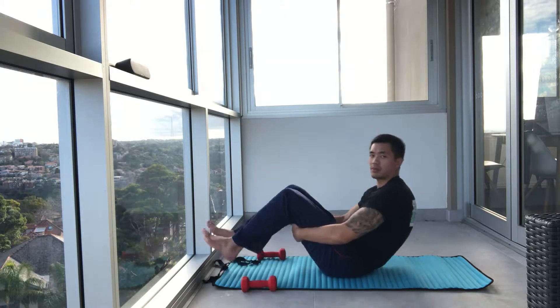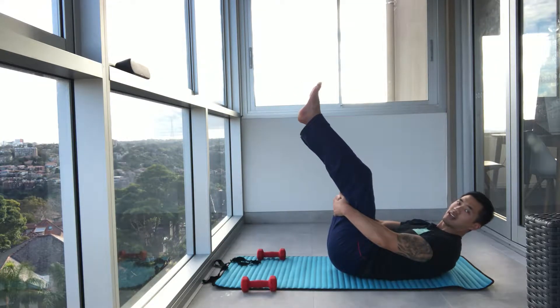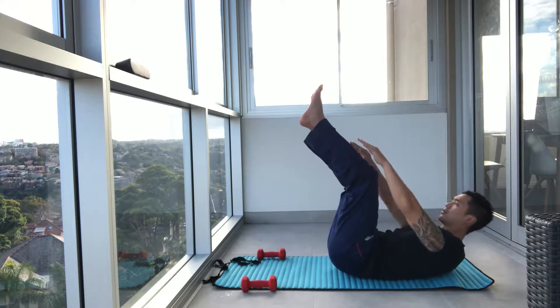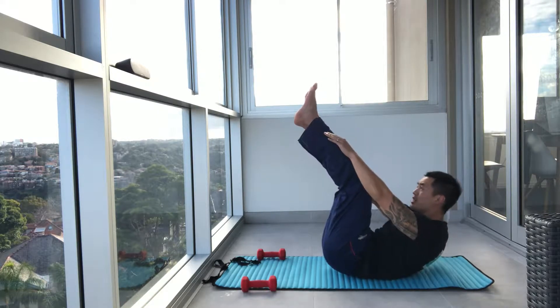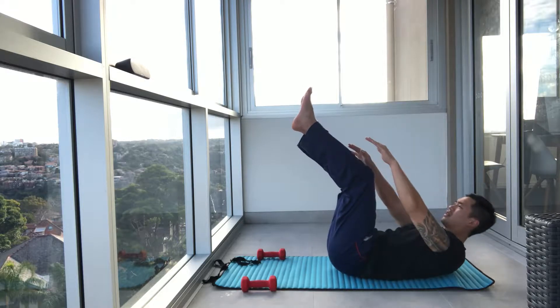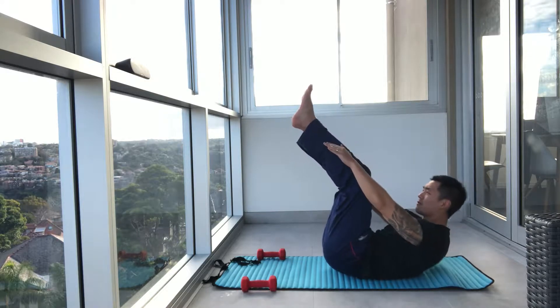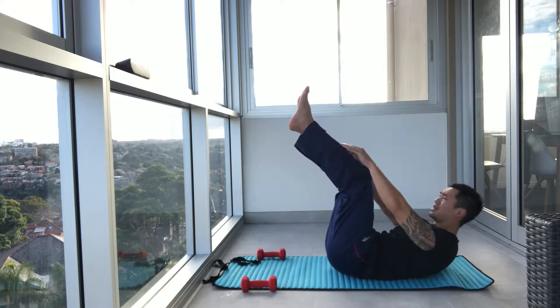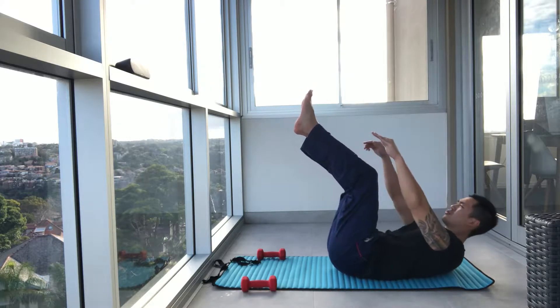Let's start from the top. Legs up in the sky. Tuck the chin in and squeeze. Off we go. We're working through the middle of the core here. The core is just really important. Now, if you want to lose body fat around the core, yes, core work does help, but obviously being in a calorie deficit is going to help more.